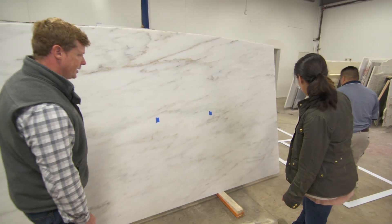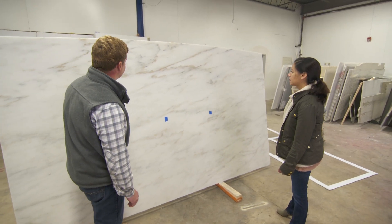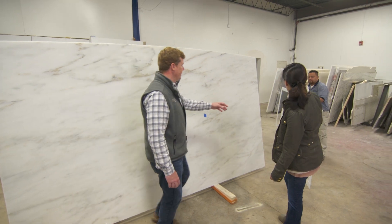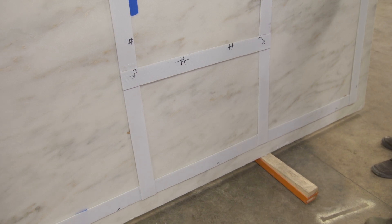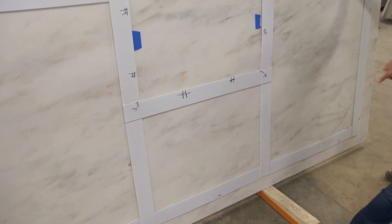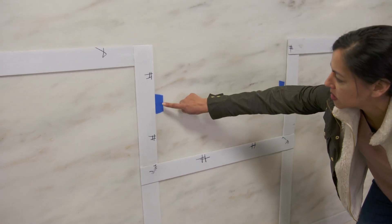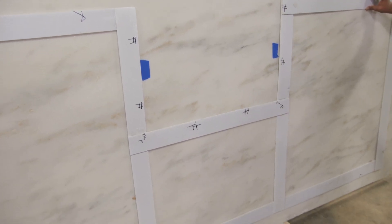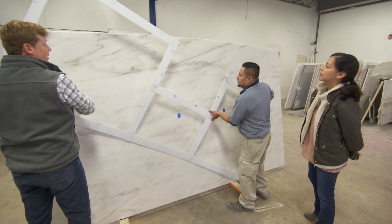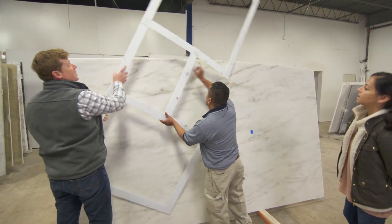We can play with a couple of different configurations, Emily — this is the time to look at it, right? That's right. So down here, as you said, this is a little less movement. I do like the idea that these two spots would get cut out from the island and then it just has a nice consistent feel.